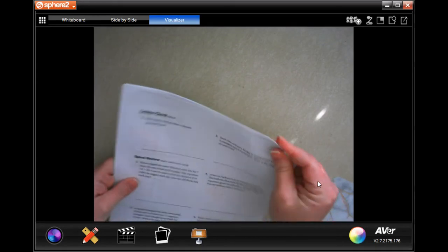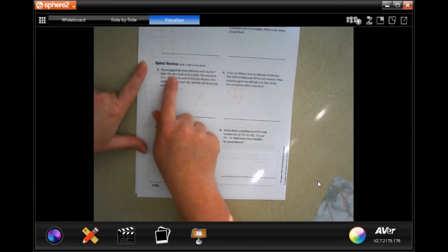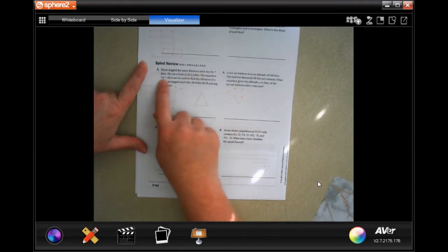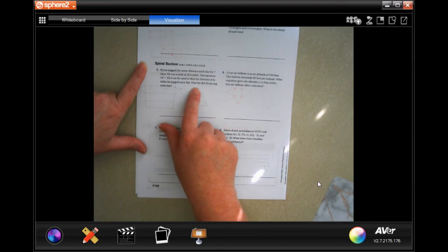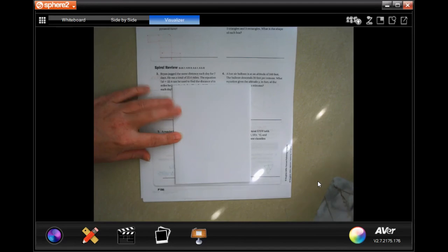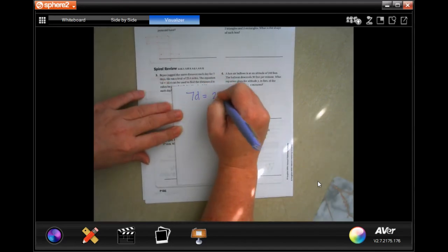Let's go on to the back where you guys are going to go ahead and do the lesson check, just like always. We're going to go down and do the spiral review. Brian jogged the same distance each day for seven days and ran a total of 22.4 miles. The equation 7D equals 22.4 can be used to find the distance D in miles he jogged each day. How far did Brian jog each day? So I'm going to write down my formula first.